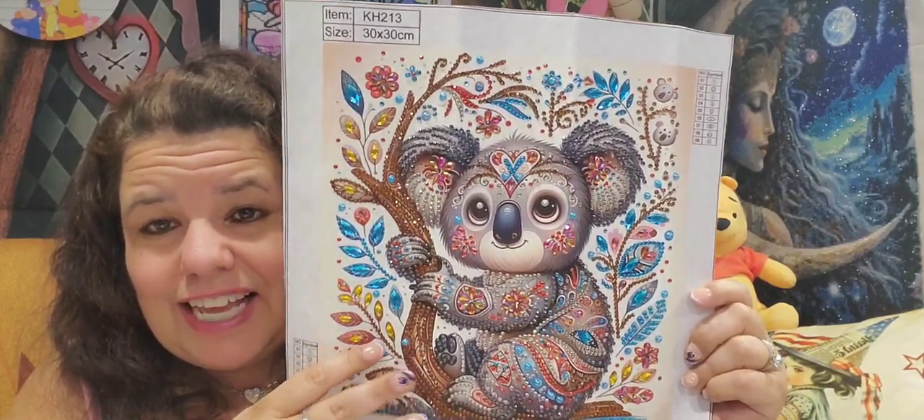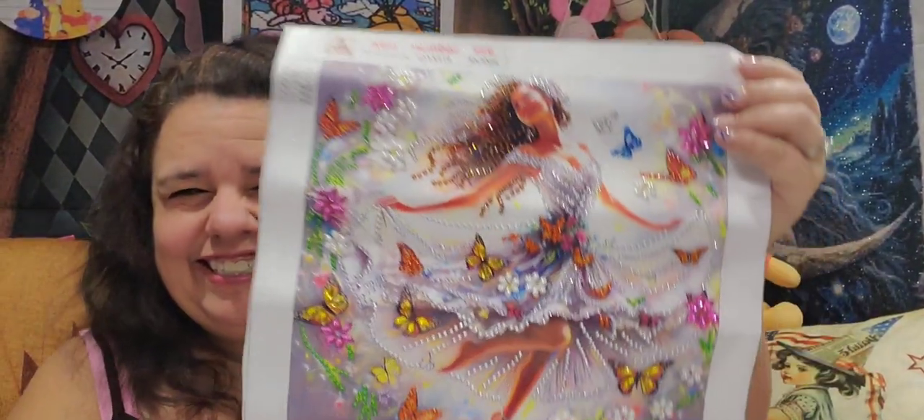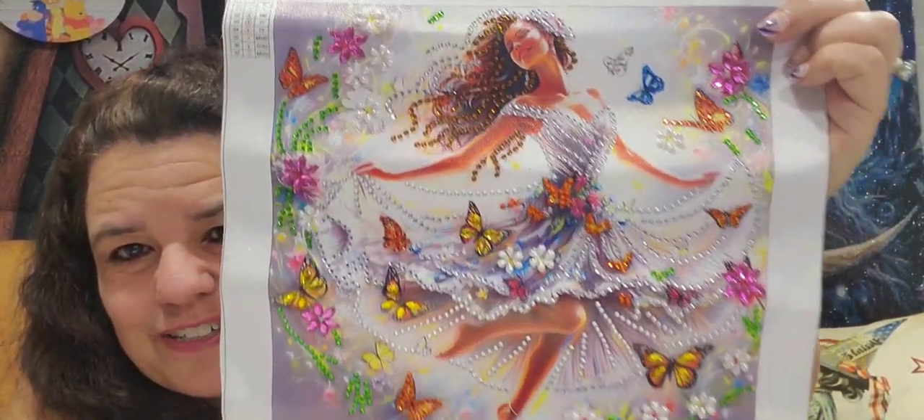He was done in probably about three hours — it didn't take very long. It's a 30 by 30. And then the Dancing Queen with the butterflies — she's absolutely gorgeous, I just absolutely loved her.